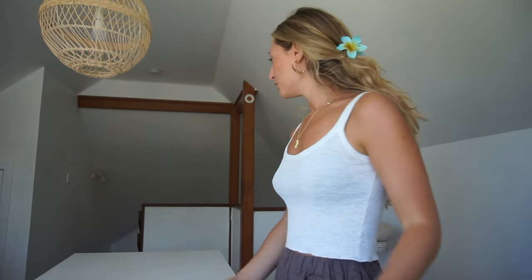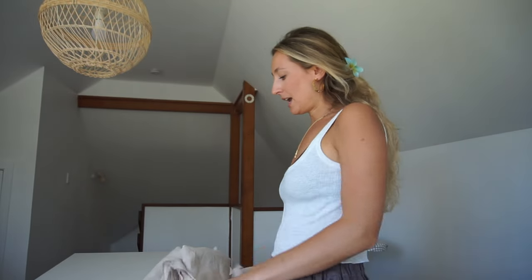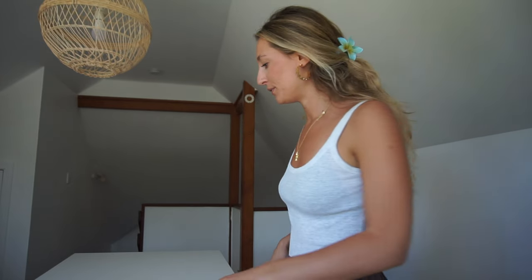I'm using this sand beige linen fabric, and I love it — it's so soft. It's already pre-washed, and I would really recommend washing your linen before you use it because it's going to shrink the first time you wash it.